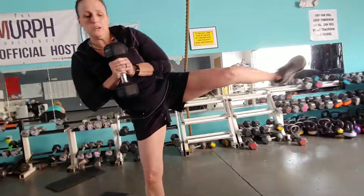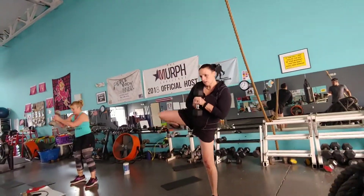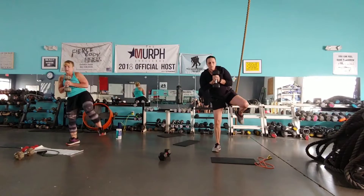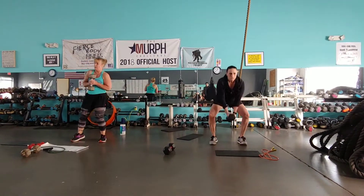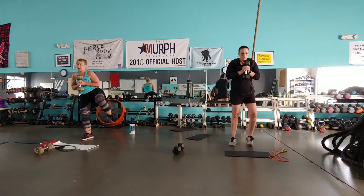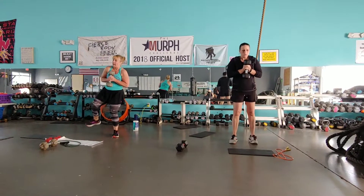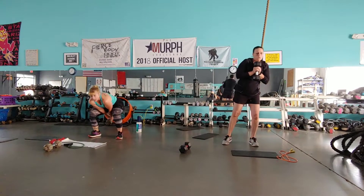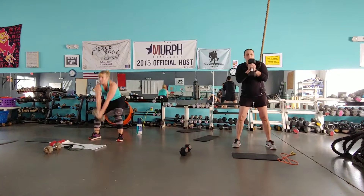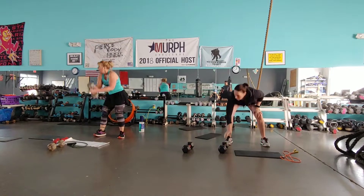Alternate it. Squeeze. Halfway. Big step weight. Stop. Recover for 15 seconds.